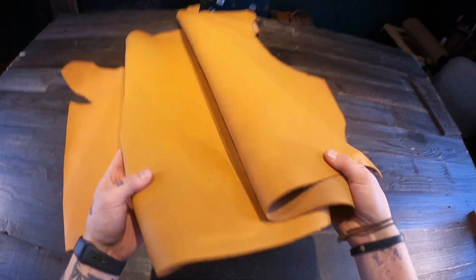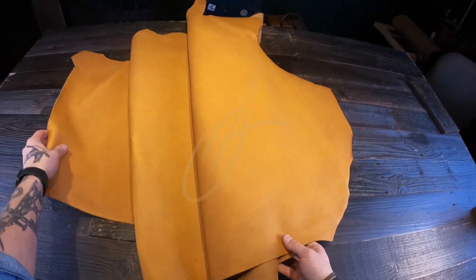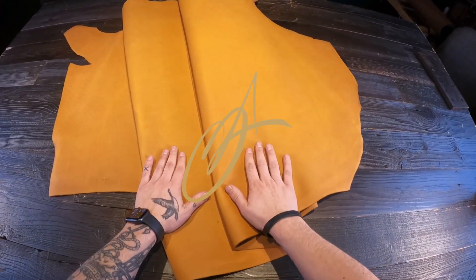Really nice unique leather overall. If you have any questions, as always reach out anytime. I hope this is helpful and I will see you in the next review.